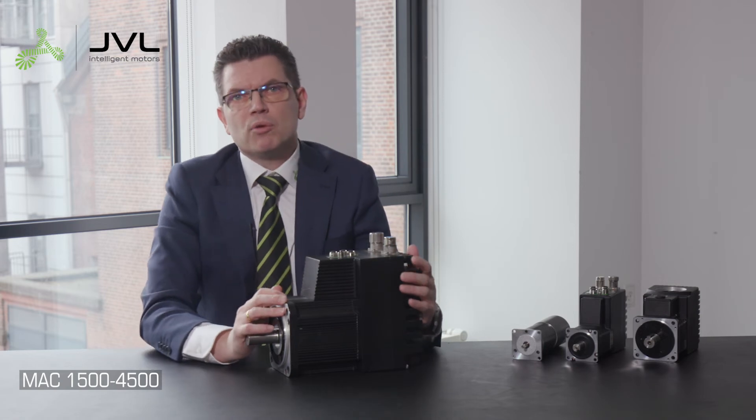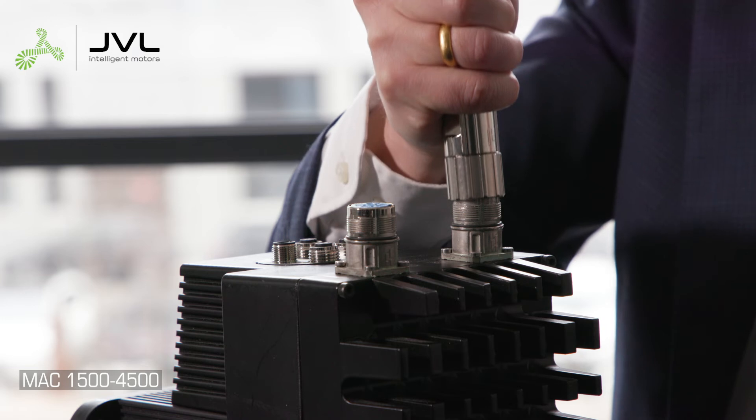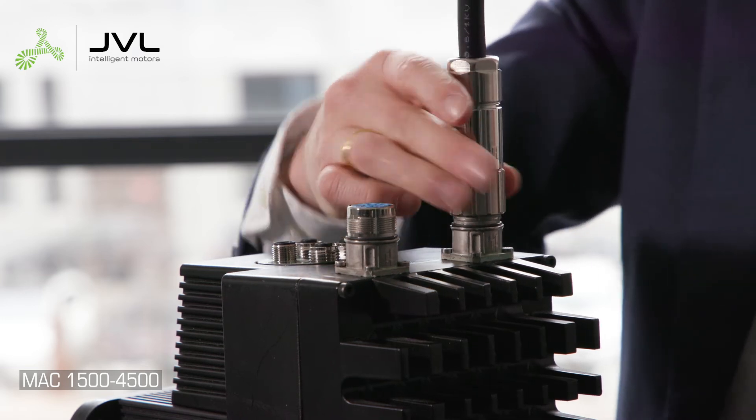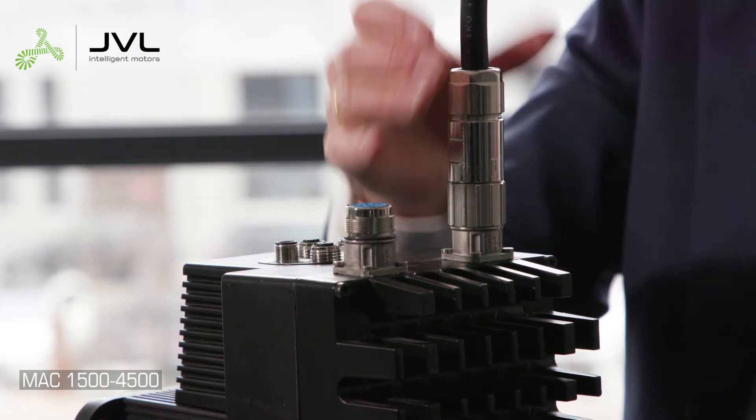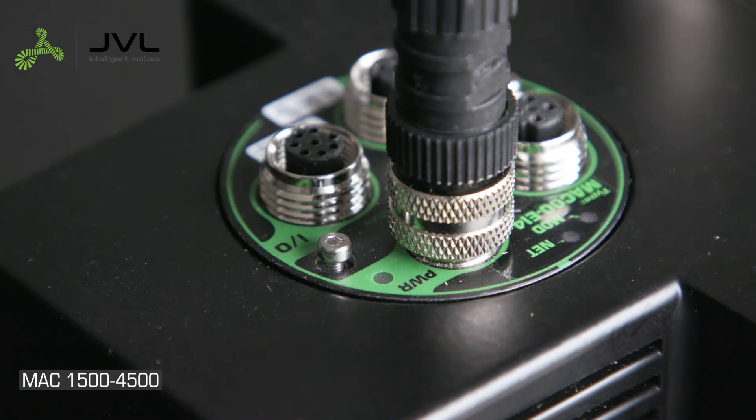Confirm AC power is off before connecting the motor power connector. Insert the connector straight and tighten securely. Then connect the control power cable. Now switch on your power supply and AC power.